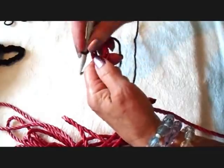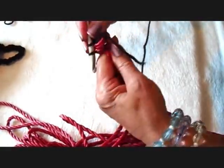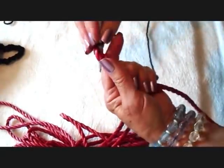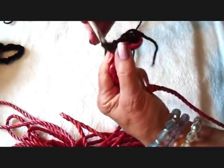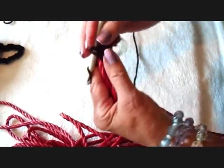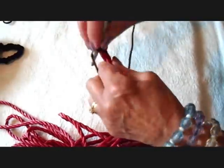Now I'm going to chain one and make a single crochet, going around both of the cords like that. Then chain one, single crochet, chain one, single crochet. I'm going to keep doing that until I get down to the end of the cord.